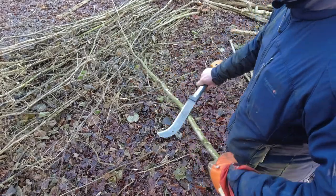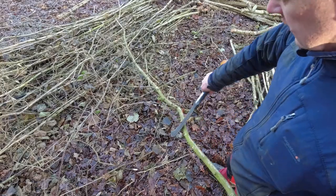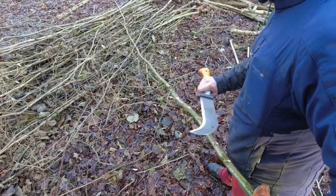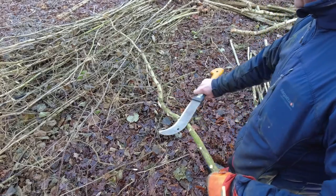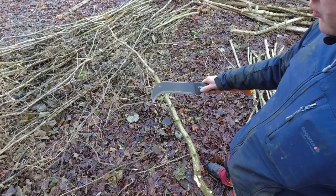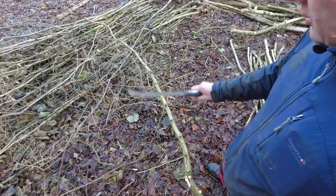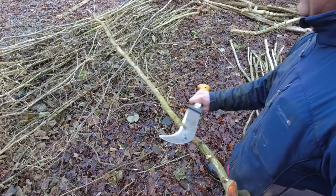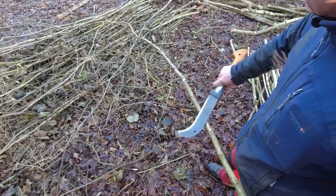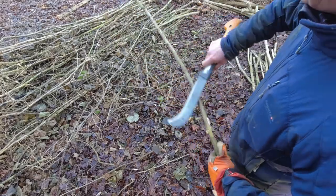This is more like what they call epicormic growth, because this coppice is overstood - it's been left too long between each cutting cycle. You tend to get these little shoots. If the tree has seen a bit of light, it'll send a new shoot out of the stem. In good coppice, you don't tend to get much of that. Just keep working your way up the rod.